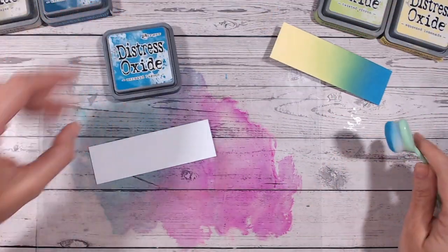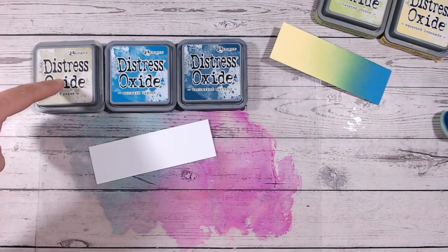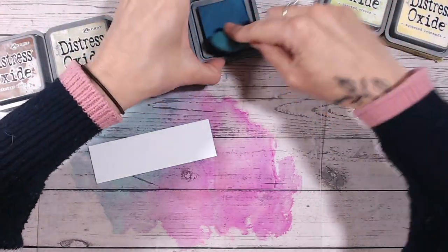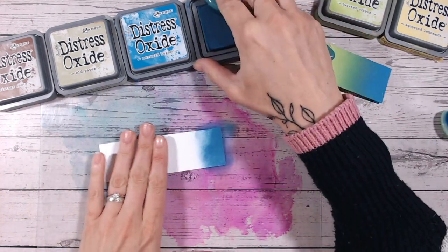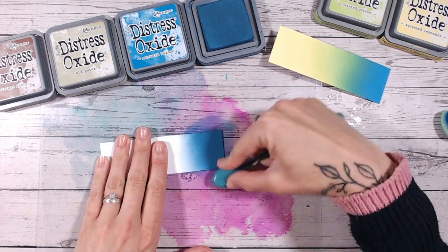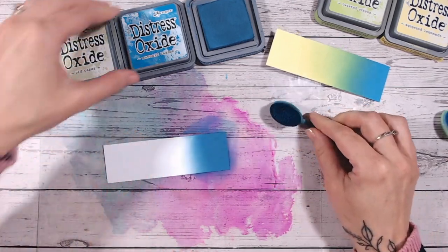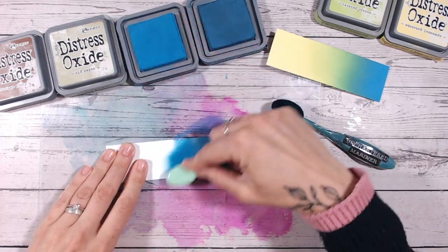We're going to use Mermaid Lagoon again, but starting with Uncharted Mariner into Mermaid Lagoon, then into Old Paper and into Vintage Photo. This is much more of a toned-down combination — quite masculine, quite dark, steampunk almost. I absolutely love mixing blues and browns together. So a nice hit of Uncharted Mariner — beautiful colour, always my all-time favourite. Then into Mermaid Lagoon, and they work so well together; they just blend beautifully.